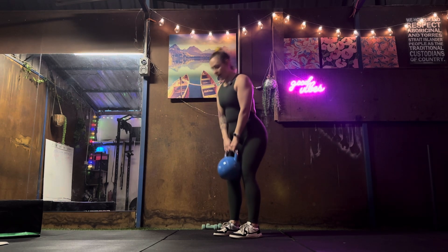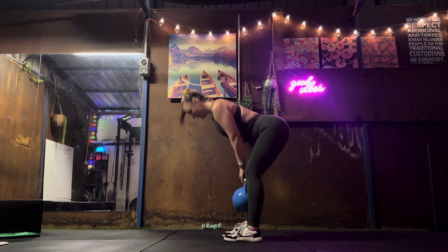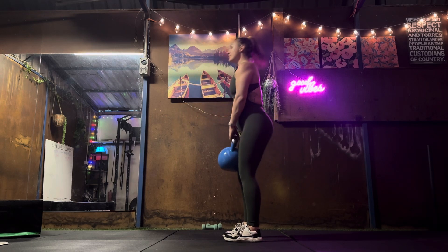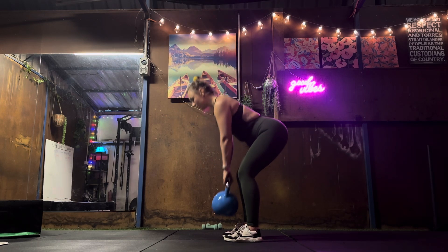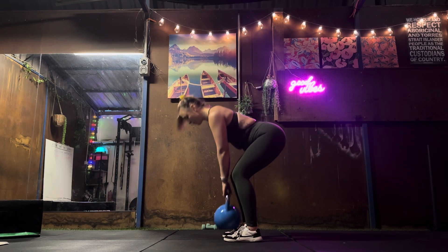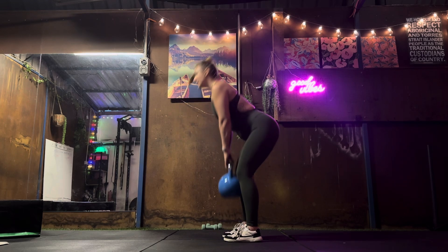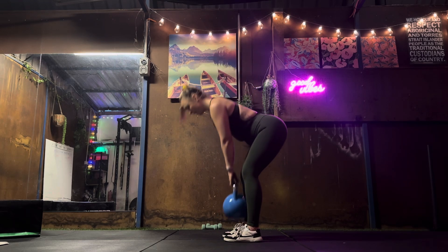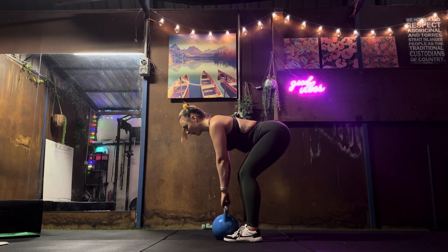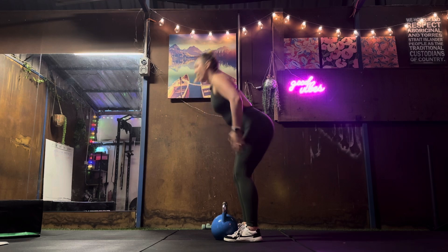This is a Romanian deadlift, and if you are at home, it's the one that's going to get your hamstrings working the most. If you are at the gym, you can go into a normal deadlift, which is picking your weight up from the floor. Notice that my bottom is still higher than my knees, feeling that work through the hamstrings as I come up.